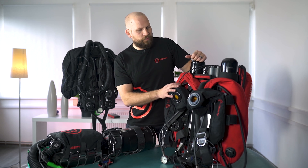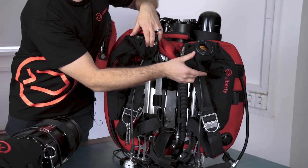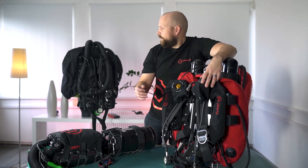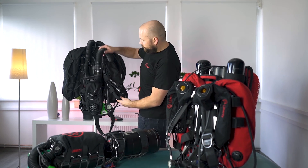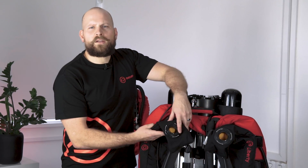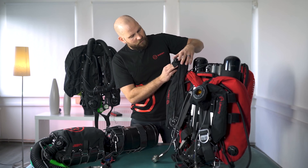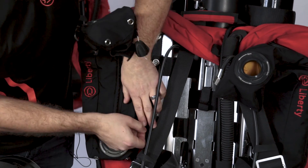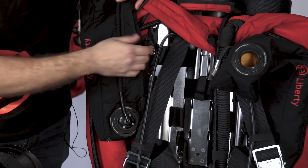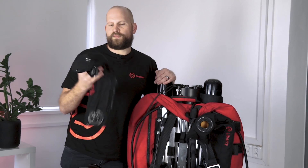Now that we have removed the loop we can clearly see our counter lungs. In this back-mounted counter-lung configuration the counter lungs start on the shoulders and basically go back down. On the front-mounted counter-lung version the counter lungs sit on the front of your chest. Both back-mounted and front-mounted counter lungs are removable — you just undo it here, unzip the zipper, take it off, and now you can clean your counter lungs or do whatever you need to do with them.